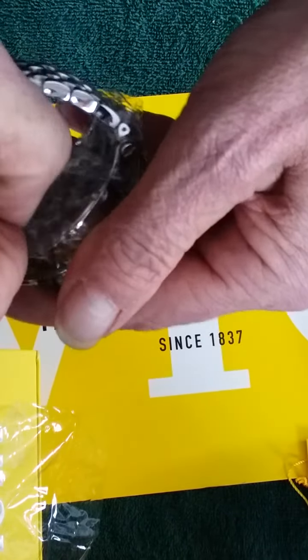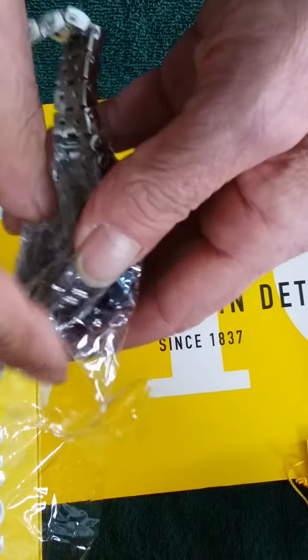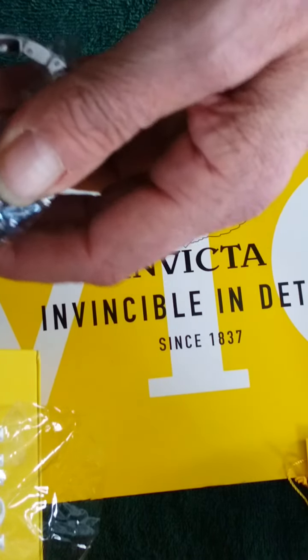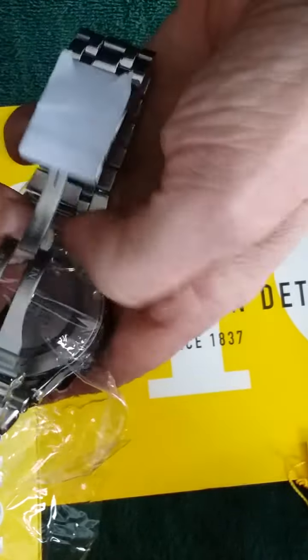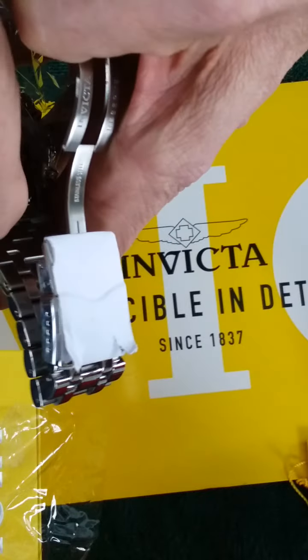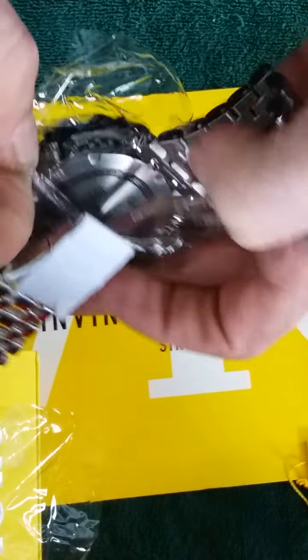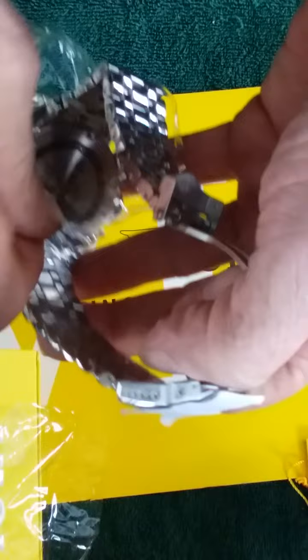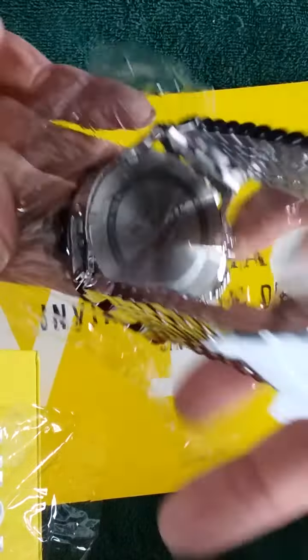I'm having difficulty because I'm so excited. There it goes, definitely. This side's being a little more stubborn. You don't want to see my hands. There it goes, and it's off.